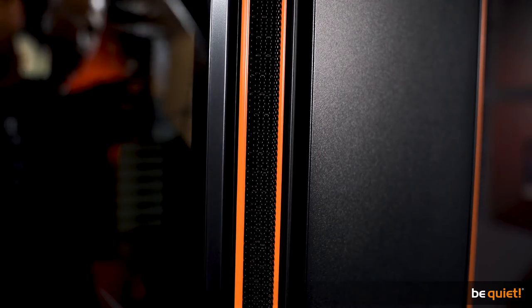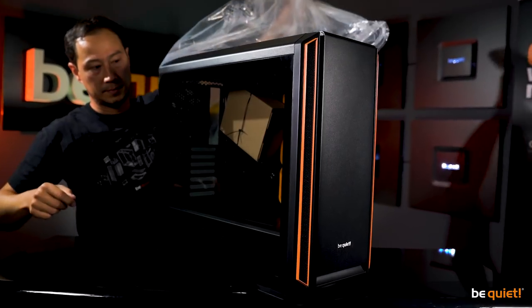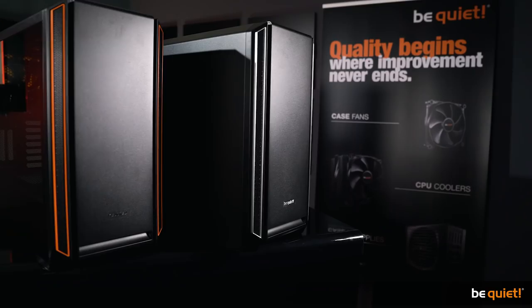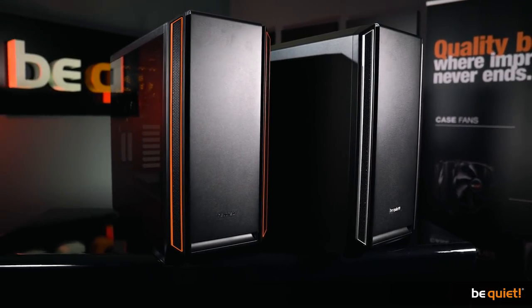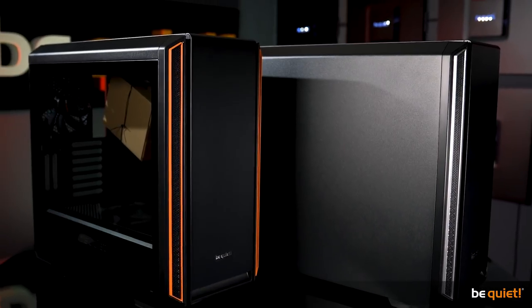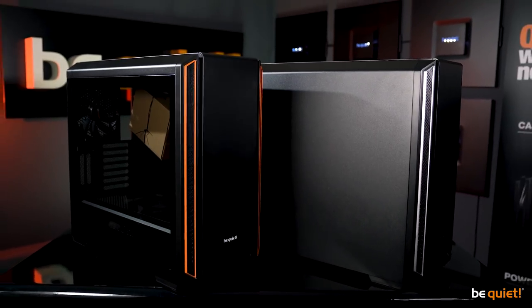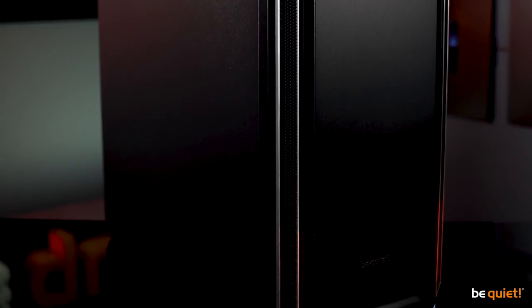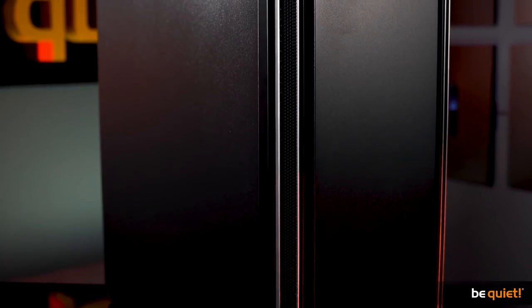The case offers three highlight colors — black, orange, and silver — as well as an optional side window made from tempered glass, which is perfect for all who like to have a great view inside their system. If you prefer your PC closed and super silent, you can also resort to the non-window version with an extra insulated metal side panel.